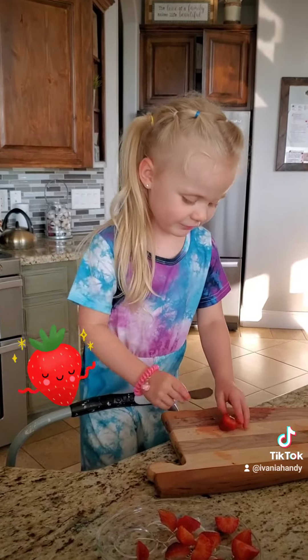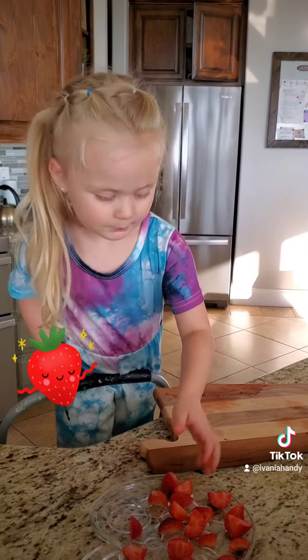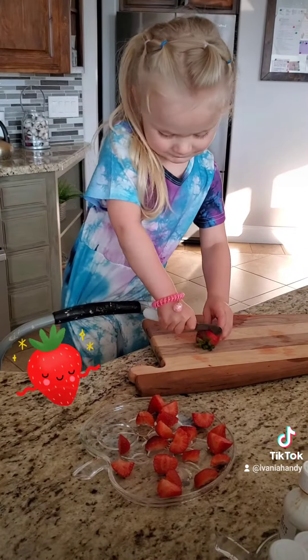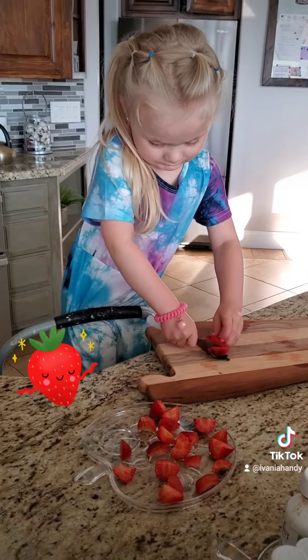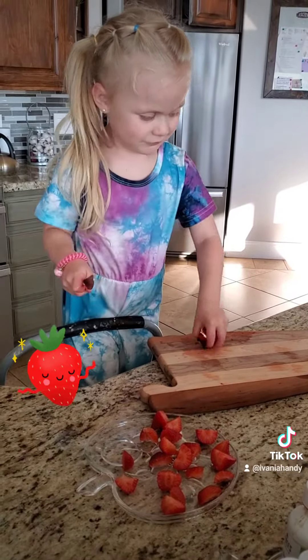So now I'm going to put them in the plate. And there's one more. Done.